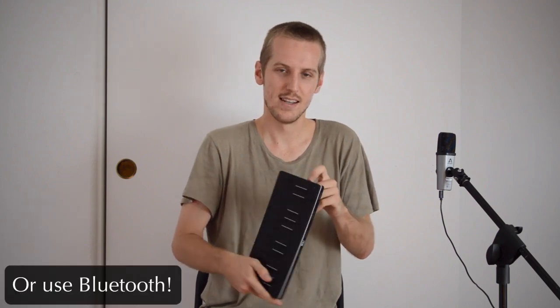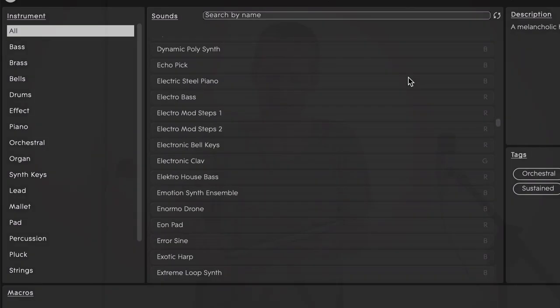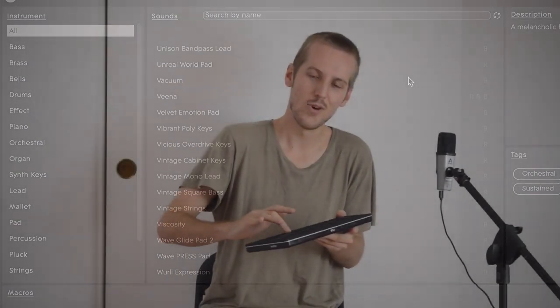It's smaller than my computer, and you can just plug it in with a little USB-C right into your computer, and that's all you need. And you've got hundreds of sounds you can use in an awesome way.